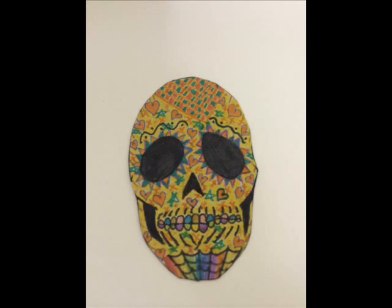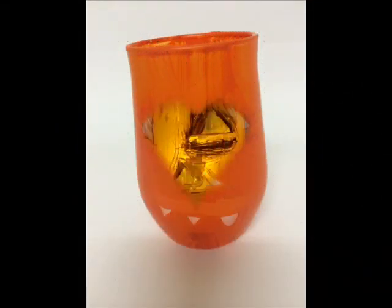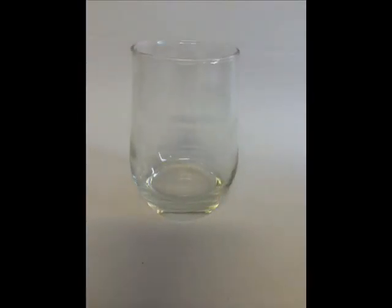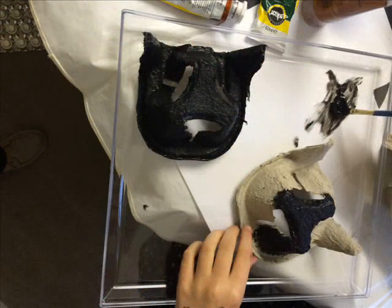So what have you made so far? I've made a skull, I've made a lantern, and I painted a pumpkin onto a glass jar. What have you made it out of? I did the pumpkin with a glass jar and paint, and I made the skull with cardboard, cereal box and markers.